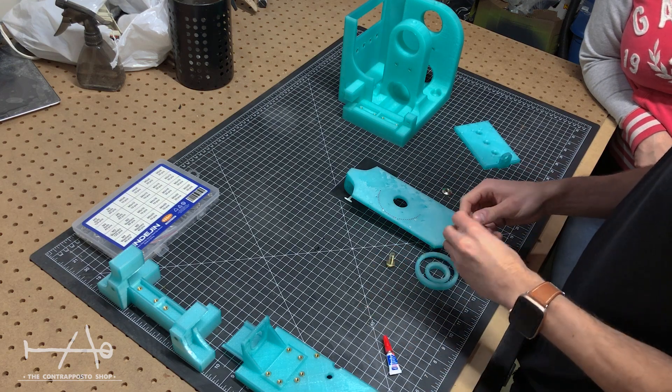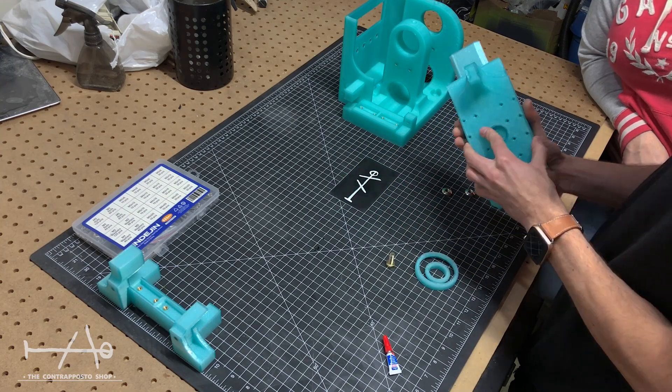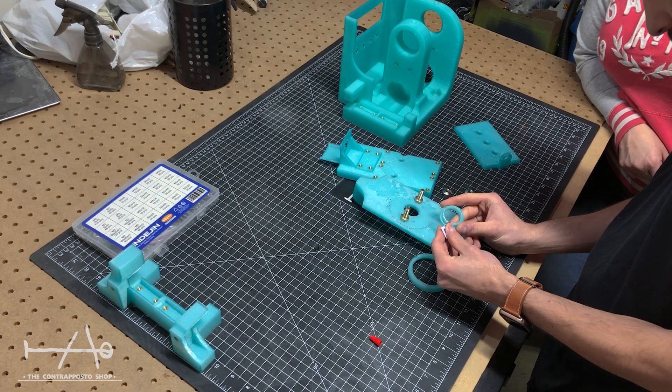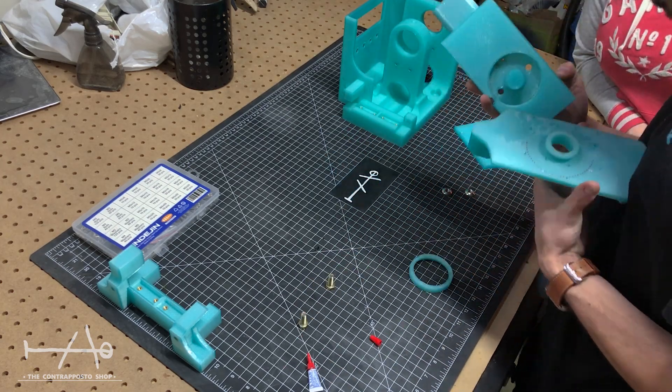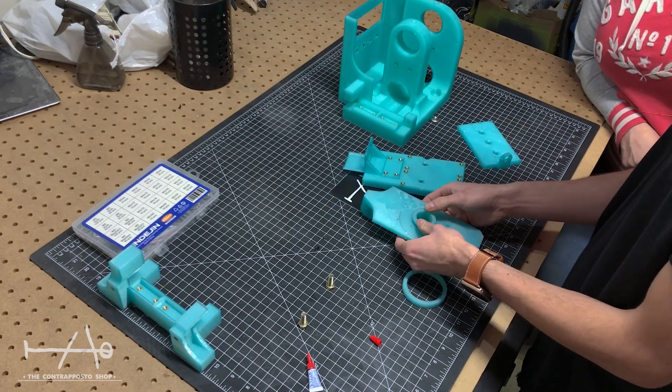Here is the part where we need to be very careful — we must take our time because everything needs to be perfectly aligned. Here we simply use superglue to glue the parts together; it creates a super strong bond with PLA.